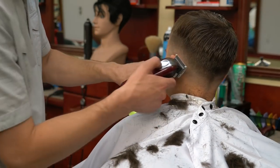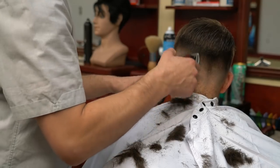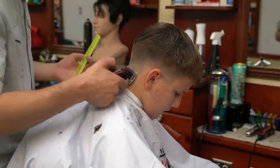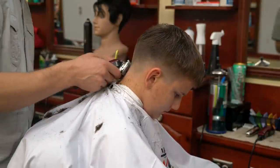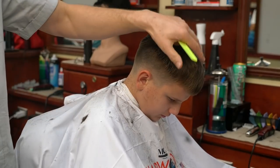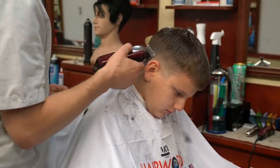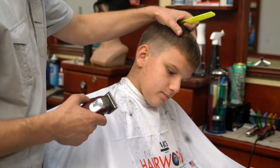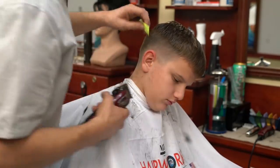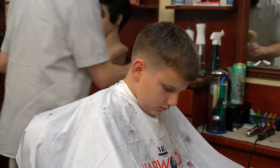And then you will get that type of fade as you can see right now. It really is pretty simple — there is no rocket science. As long as you can do the first step — the bulk removal and the foundation creation properly — everything else is almost very simple. As you can see, the transition between my side and the top is very small, so it will be easy to blend out and connect with the top. I can do that with a razor, blending shears, or regular shears, depending on the texture of the hair, the style I'm trying to create, and the shape of the head.